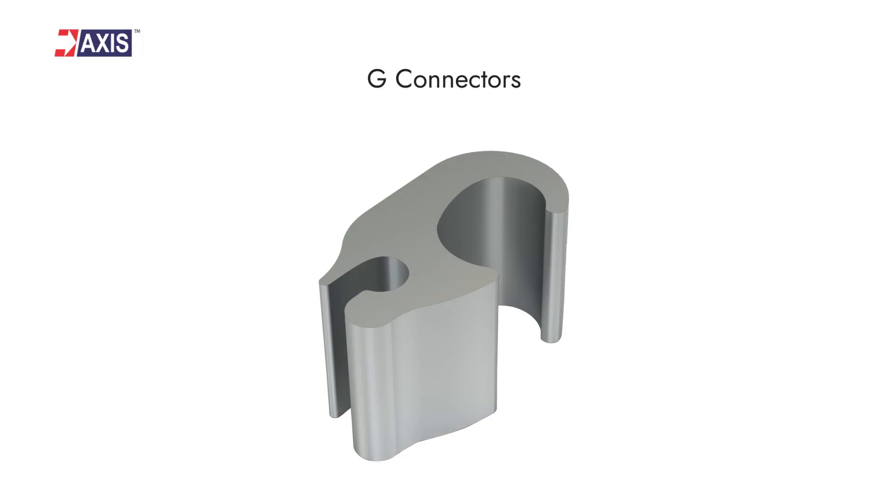Now let's discuss G-connectors. These connectors are also used for joining conductor to conductor and rod to conductor. But unlike Figure 8 connectors, you can make tap connections with them since one end is open. They are needed when there is a significant difference in conductor sizes, such as 240mm² and 16mm².